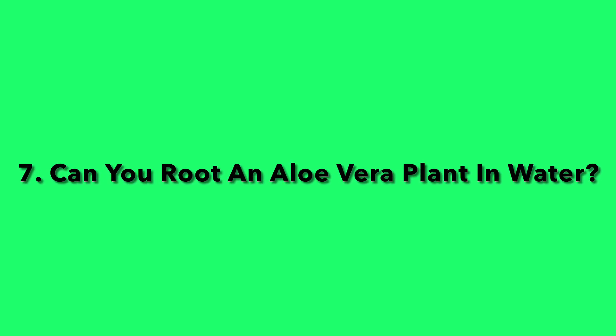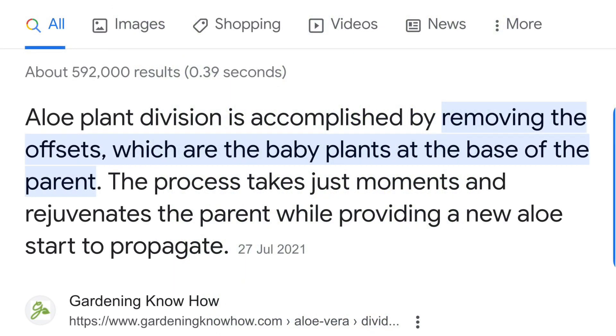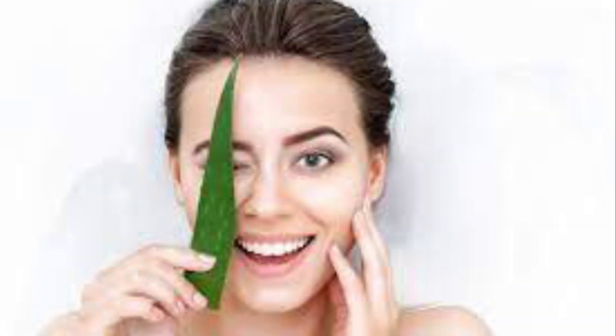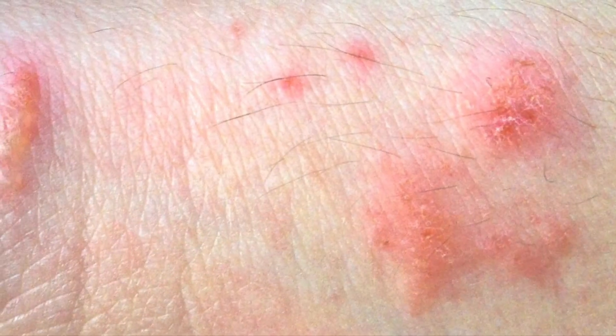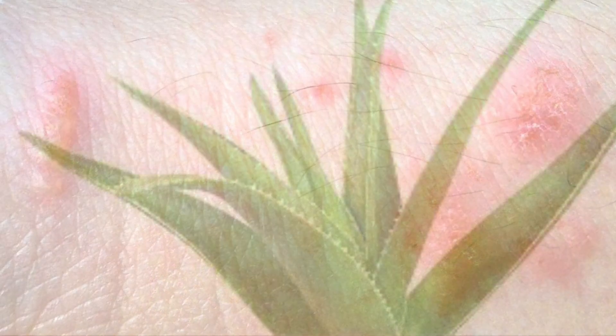Question seven: Can you root an aloe vera plant in water? The best way to propagate an aloe vera plant is by division, which you can look up for yourself if you get the chance. Question eight: How do you use fresh aloe vera for skin care? You might have heard about aloe vera's skin care properties — it's great to use on burns or rashes, a natural cream for your skin. It doesn't get better than that.